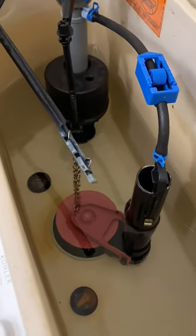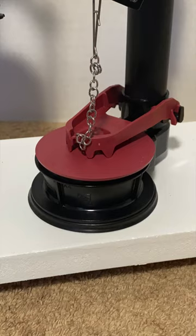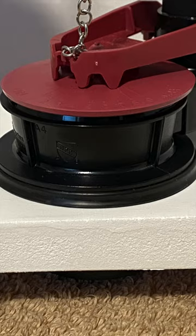Hi everyone. In this video we look at how a toilet flush valve works. This will help troubleshoot problems. Let's get going.